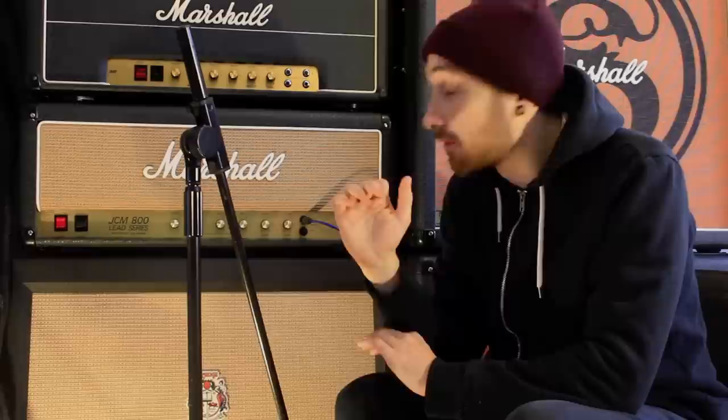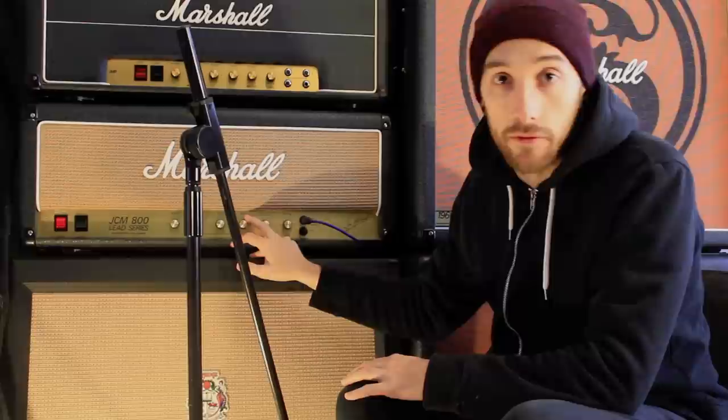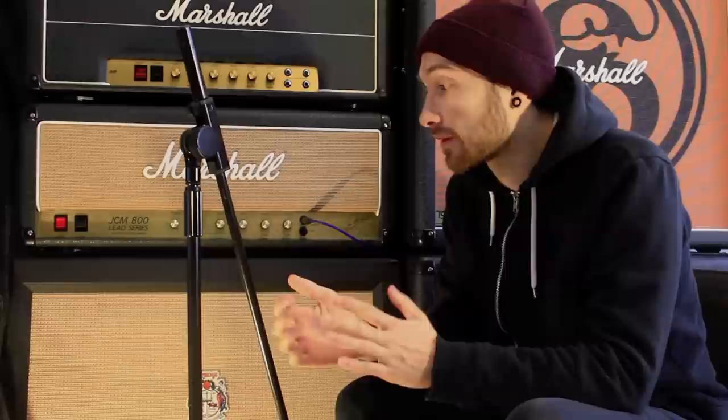Even if you had the same amp, these settings would sound completely different on another amp. If you don't even have a Marshall and you ask what settings I have to try and copy them on your amp — every amp is really different. Every amp has completely different voicings, middle, treble and stuff. What might sound like a lot of treble on my amp is nowhere near enough on another one. So that's something to bear in mind.